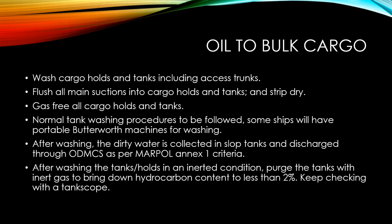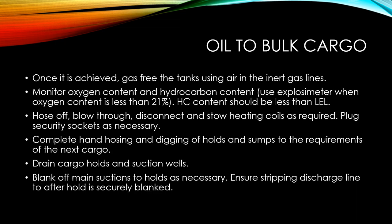After washing the tanks and holds, make sure they are maintained in an inerted condition. Purge the tanks with inert gas to bring down the hydrocarbon content to less than two percent, and make sure that you keep checking the hydrocarbon content with the use of a tank scope. Once the hydrocarbon content is brought down to less than two percent, gas free the tanks using the air in the inert gas lines.